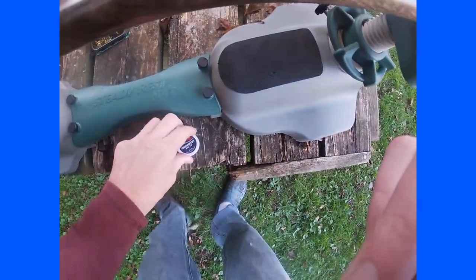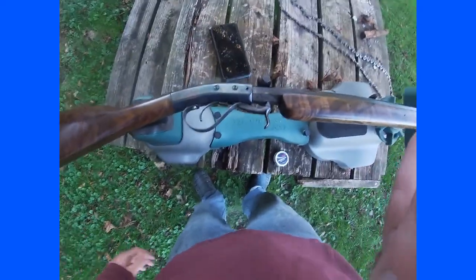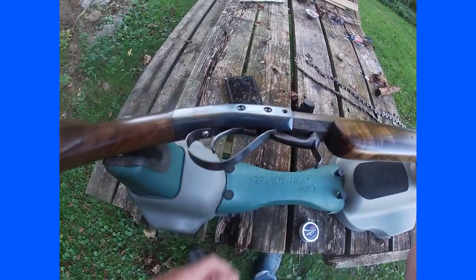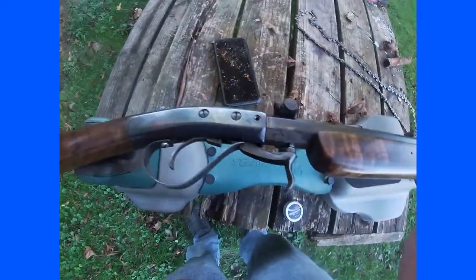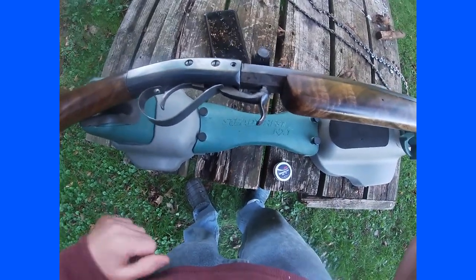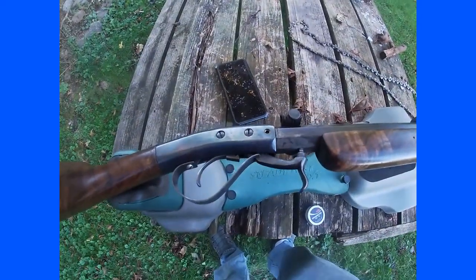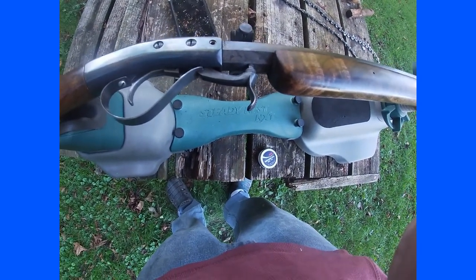This is a later period muzzleloader. The advantages of an under hammer over a traditional cap lock: one, the simple design — you have significantly fewer moving parts, only a couple moving parts in the whole gun. The other big advantage is when you're shooting it, because the hammer is below, you have nothing distracting you. Flintlocks are obviously the worst when it comes to this because you have a flash, and even a cap lock you have the hammer moving and potentially little sparks from the cap.